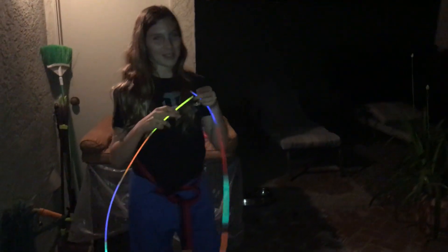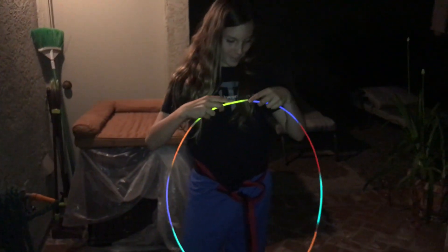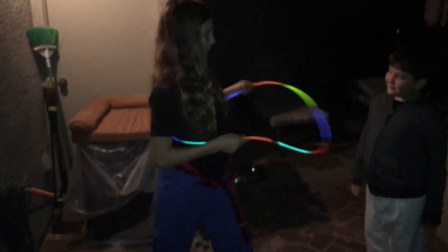See, it'll break a little, but we can rebuild it easily. I need to scoot forward. I haven't done hula hooping in a while. You might want to move. This is a hula hoop!